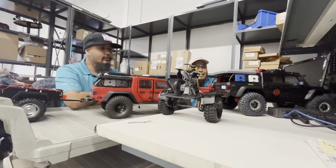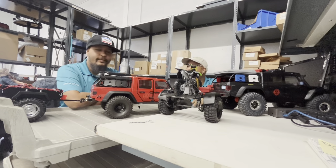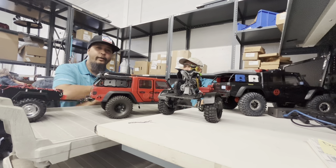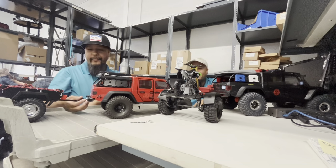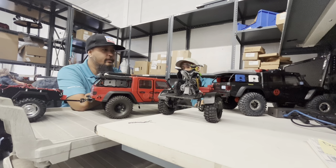What's up everyone, we are back again with another episode of What's on the Bench. So what do we have? It's RC cars with trailers. There's an event tomorrow called the third annual Trailer Trash Festival.